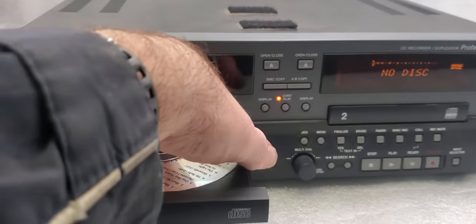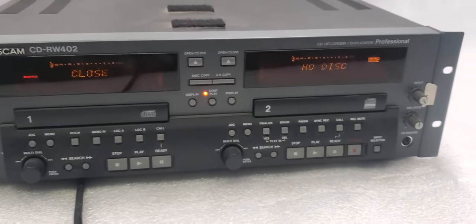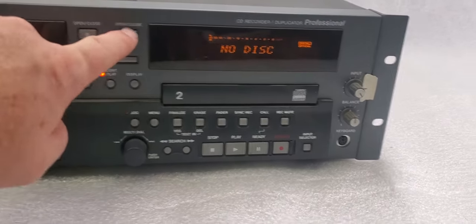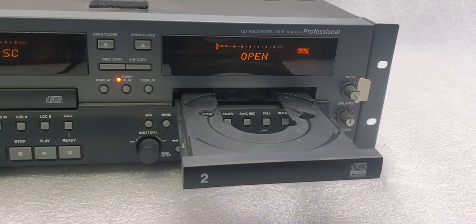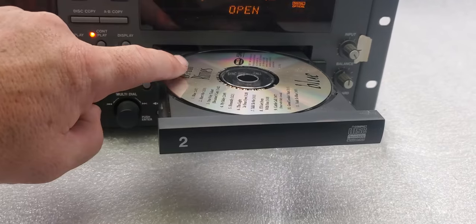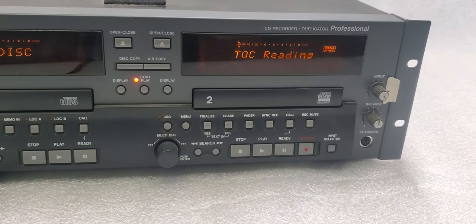However, when I go to drive number two, it takes a while to open it up. Of course it opened right up that time. But in playing around with it, sometimes it opens up, sometimes it doesn't, and sometimes it takes a while to open up.